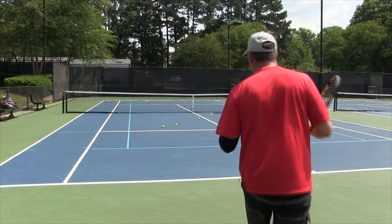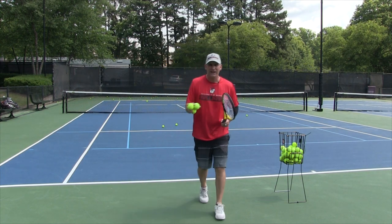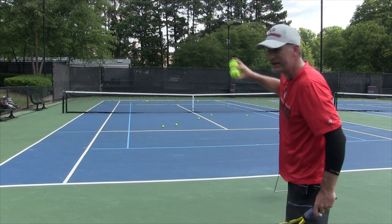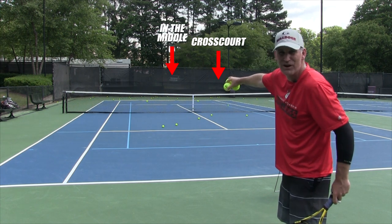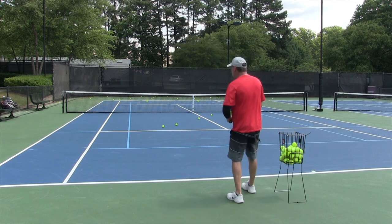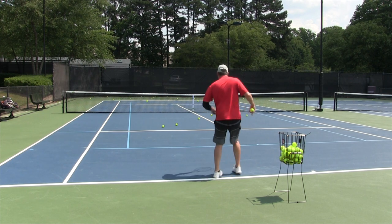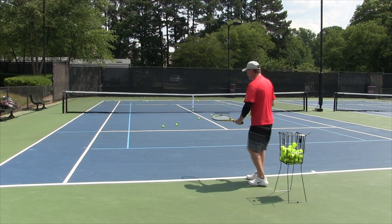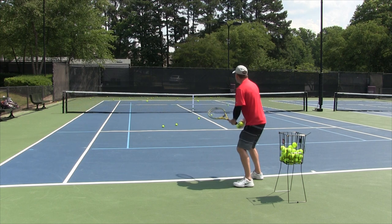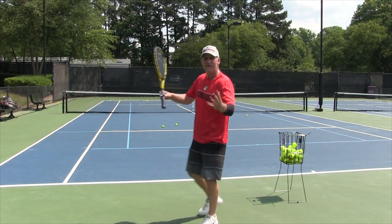Here's your third and final consistency drill. I've got three areas of the court: down the line, the middle, and cross court. I've got a little mountain of balls. I want to go one, two, three — cross court over the single sideline, then in the middle right through the goal post (that should be our easiest), and then down the line. I want to see how consistent I am and if one shot is harder than the other. Going cross court — that one was just out. Down the middle — just out. Down the line — that one was in. Let's try again. All three of those felt good. Cross court — pretty good. Middle — pretty good. Down the line — perfect. Very cool, I made all three.